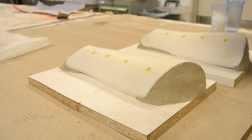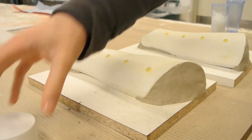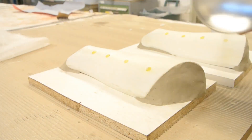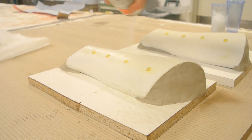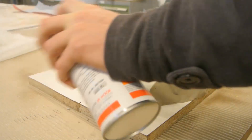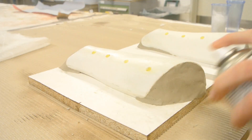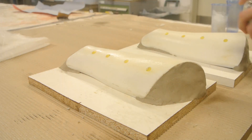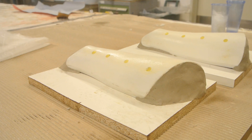When it gets dry it has a white look. As a last step I always like to use a release spray just to make sure the part will come off easily out of the mold. You just spray it on like a simple spray can, making sure you cover the entire part with the release agent. I do two coats and wait 15 minutes in between.